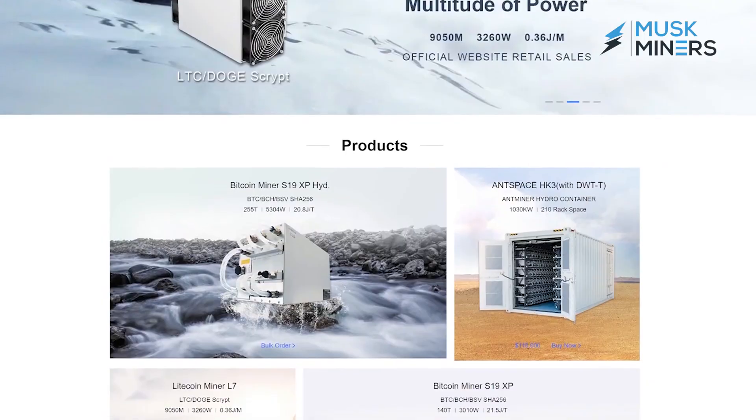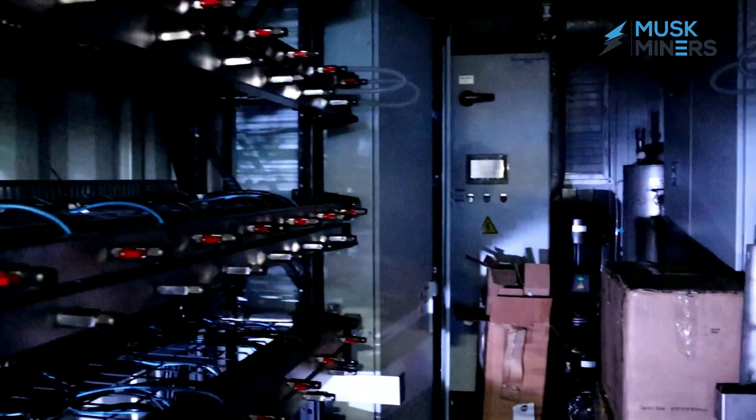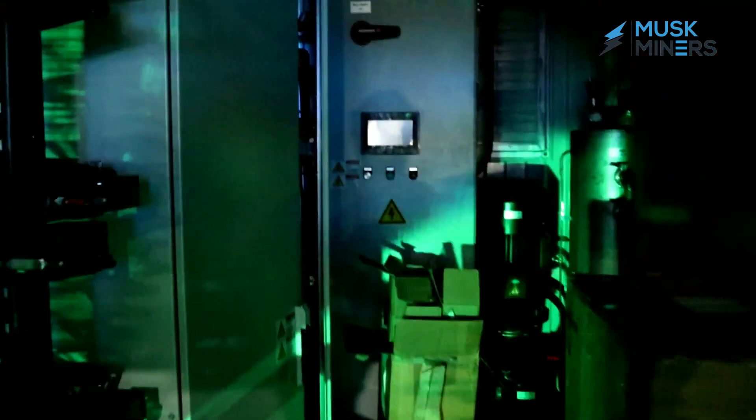You cannot order one unit. You have to order the hydro-based container, this HK3, and these are only available in orders of over 100 from Bitmain. Even if someone parts with one unit, you still have to design a water-based cooling system that works for this miner. There will be people who get one unit and design a cooling system for it — it just hasn't happened yet.